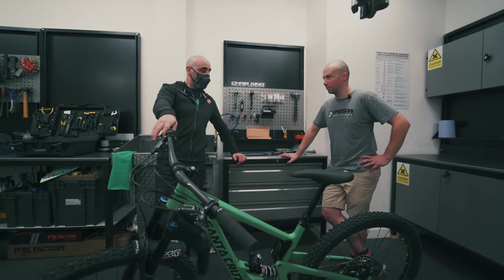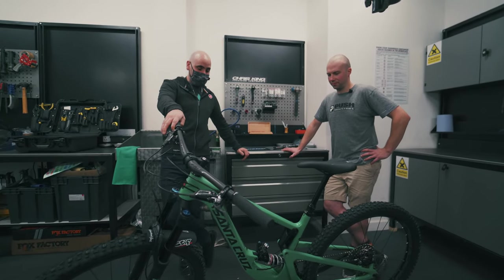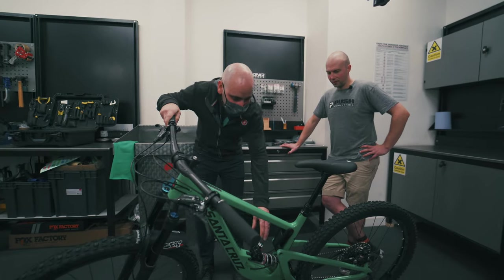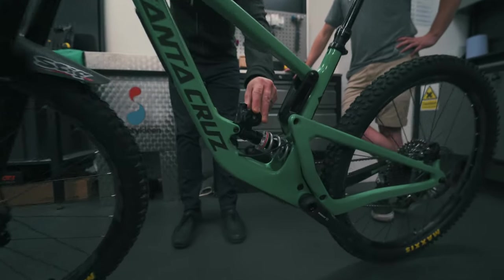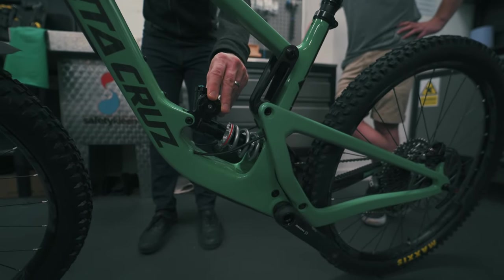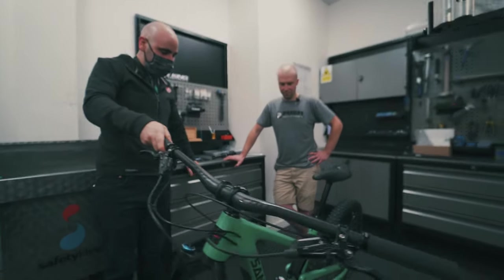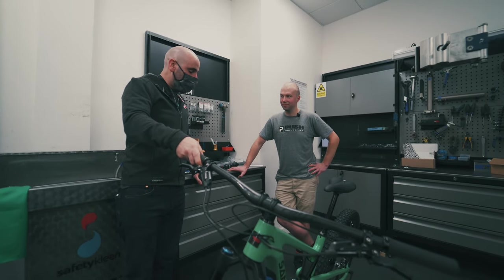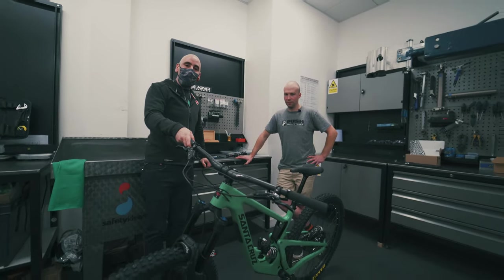It looks so good - it absolutely changes the way the bike looks. Absolutely beautiful. And look at this - the spherical bearings, the movement, how little friction there is. Cannot wait to ride this thing. Ollie, thank you for your help - and Ollie is here if you have any questions, send them in.